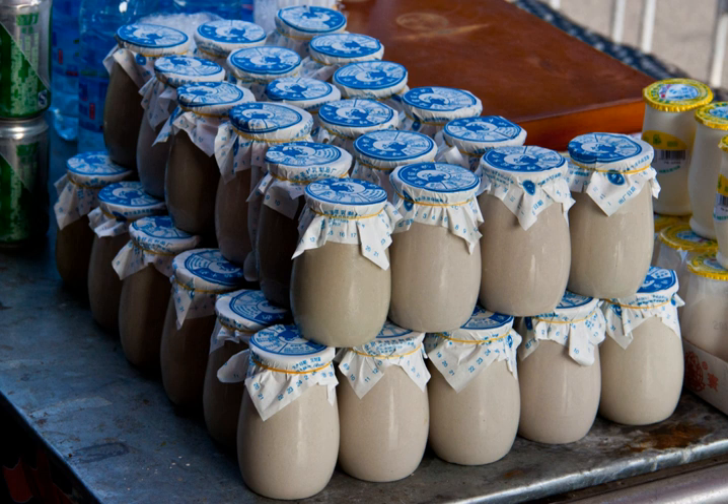Places that sell Suan Nai traditionally serve it in ceramic containers that must be returned to the vendor. However, many vendors now serve Suan Nai in disposable plastic cups.